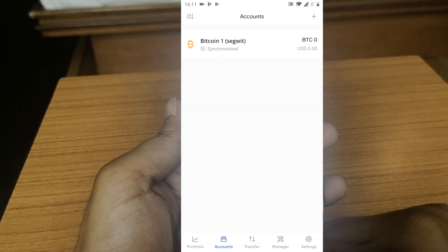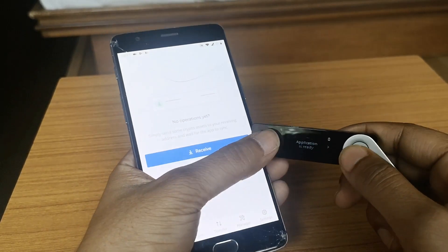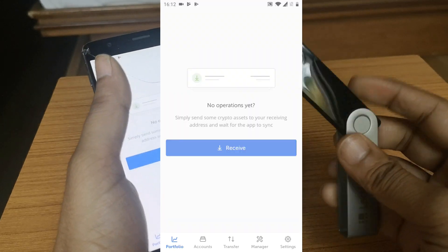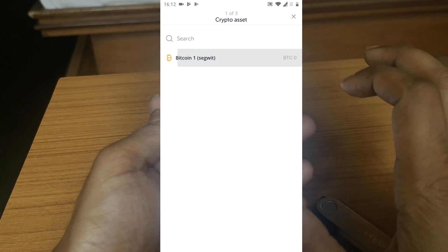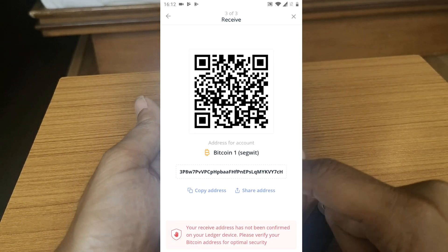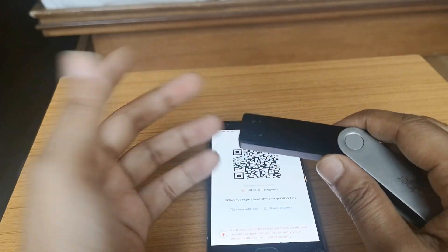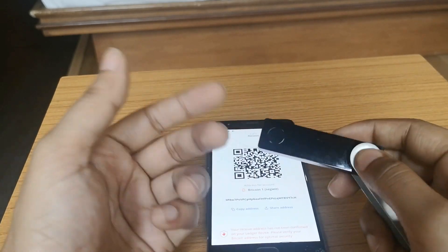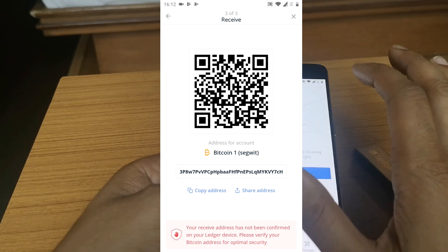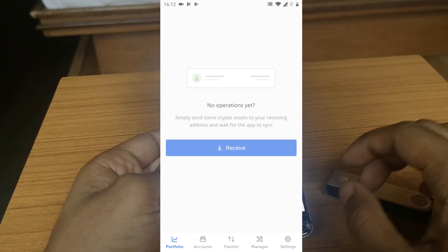Right now we don't have any balance, so the portfolio shows nothing. Let's turn off the device by pressing both buttons. Now here's something very interesting: click on 'Receive,' select the wallet, and even though the device is off, it will still show you the Bitcoin wallet address — you can use it to receive coins. The device is only needed when you're sending a transaction to sign it. For checking your portfolio or receiving Bitcoin, you can just use your mobile phone, which makes this very handy.